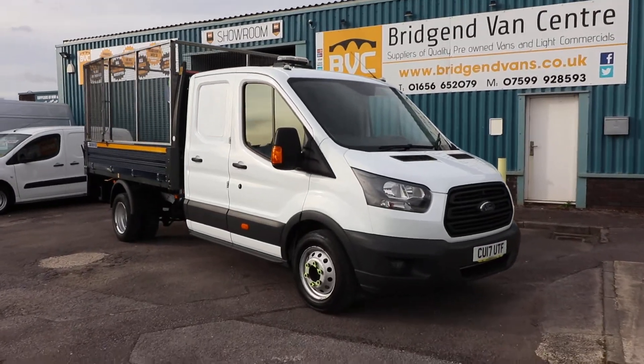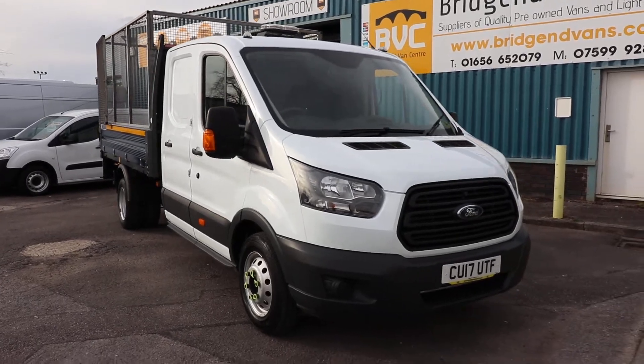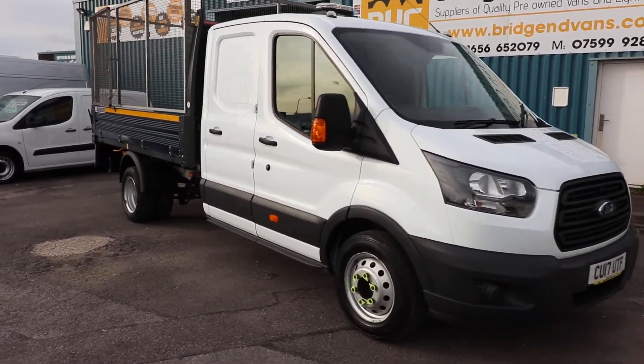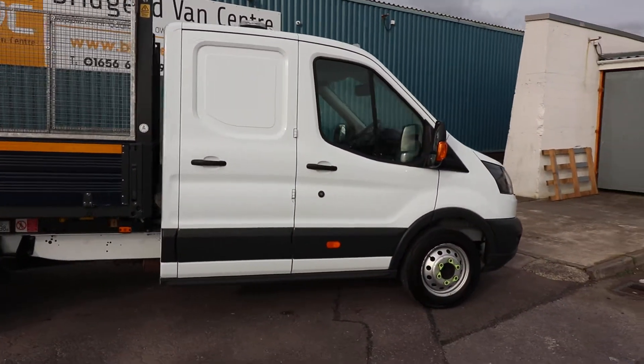Here we have for sale our 2017, on a 17 plate, Ford Transit Utility Tipper. This has got the 2 litre, 130 brake horsepower engine in it.